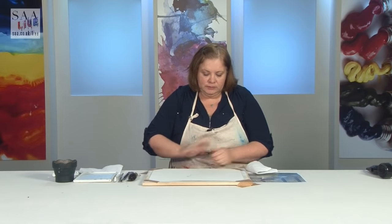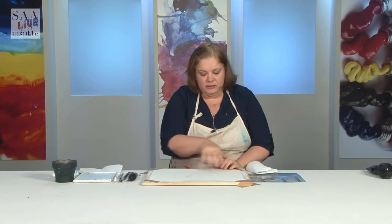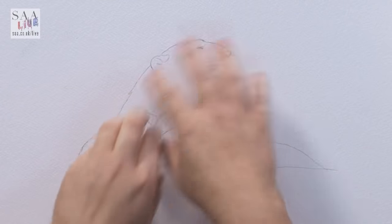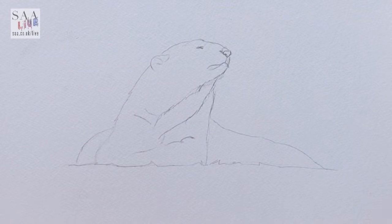Hello and welcome to another live demonstration. This is the last for 2018 and it's something I wanted to try — a technique I've seen and really wanted to attempt. I've taken an image of my own from the Yorkshire Wildlife Park where the polar bears are, and what I'm going to do is called a galaxy silhouette, which means I'm painting inside. You'll see as I go along.